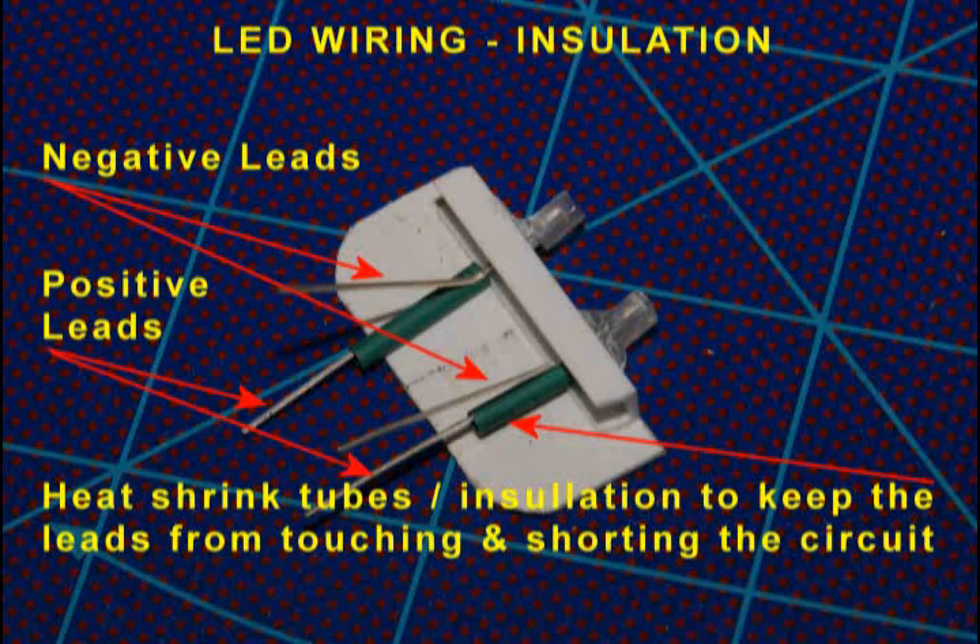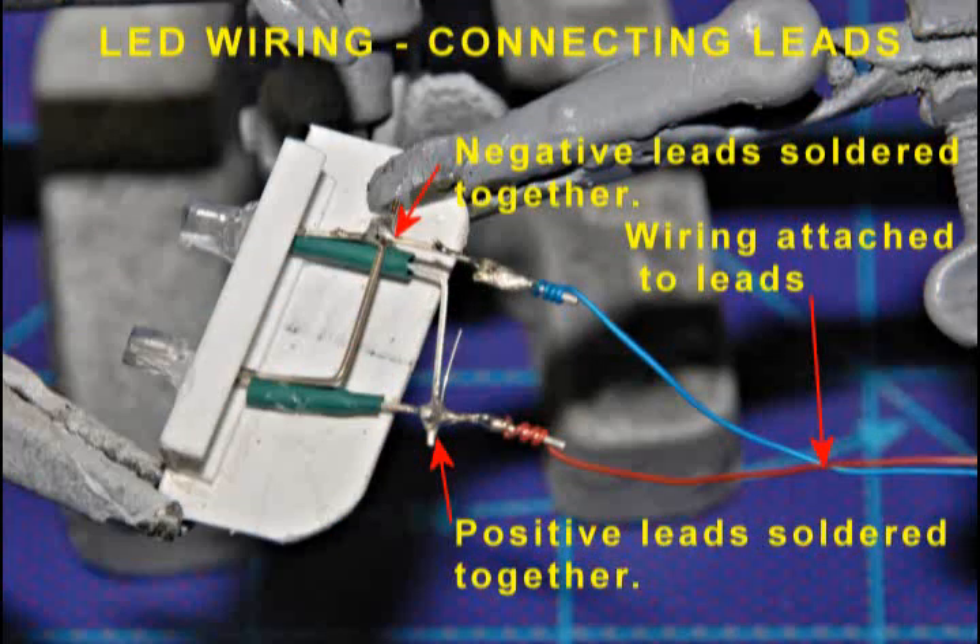I'll install a battery holder in the aft section of the cruiser. To connect the LEDs from the front of the model to the battery and to an on-off switch, I'll have to run wires through the narrow boom area. There's not much space inside the boom, so I want to keep the number of wires to a minimum. To do this, I join the positive LED leads to each other and the negative leads to each other. This lets me run only one positive wire and one negative wire from each of the two LED mounts through the boom — a total of four wires. Running a separate wire for each LED would give eight wires total, which would be difficult to fit in the boom.